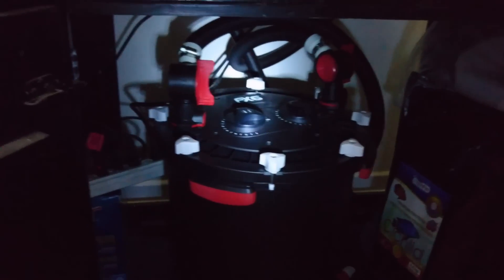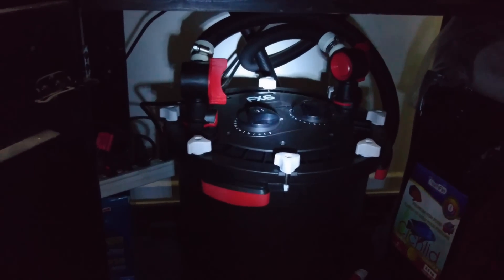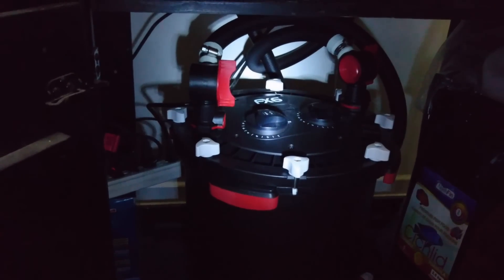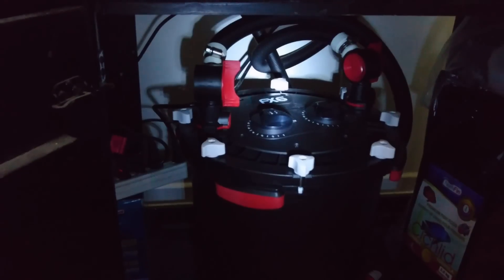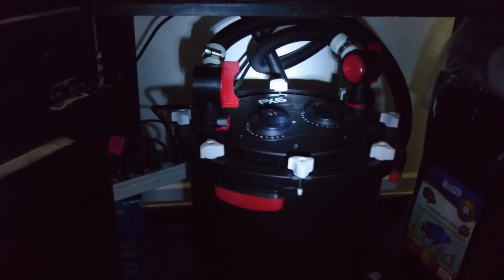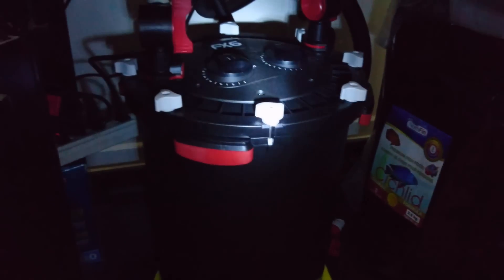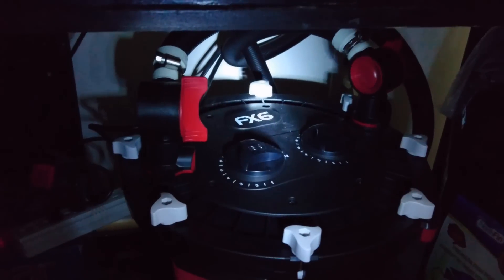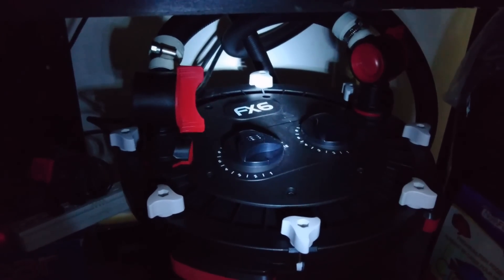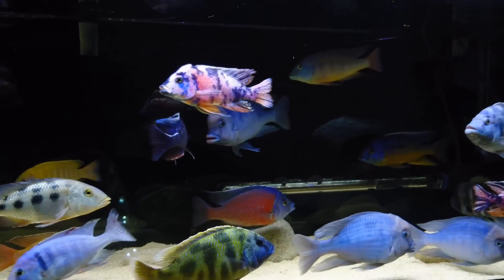So yeah, this is what is pretty much filtering the 125 at the moment, plus I do have the Aclear 110 also. I removed one of them — I did have two — but I figured with the FX6, which filters up to 400 gallons, it should suffice.